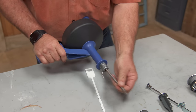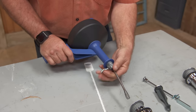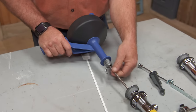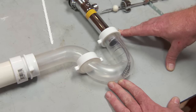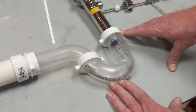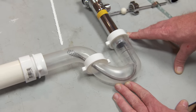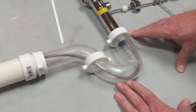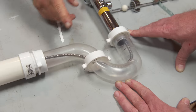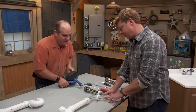This is a drain snake. The way it works is it advances this way — there are all kinds of variations of it. Now we're going to feed this down. So now we come down to the trap and if I turn — see how it goes right here. If that had something in it, that would clear the stoppage. Draw it back. This clear trap is great to see it. In this case we've gotten through the P-trap — it's clear.